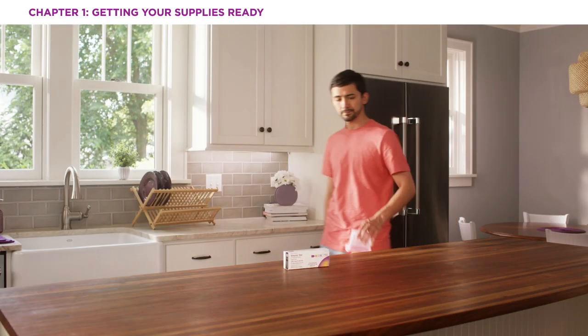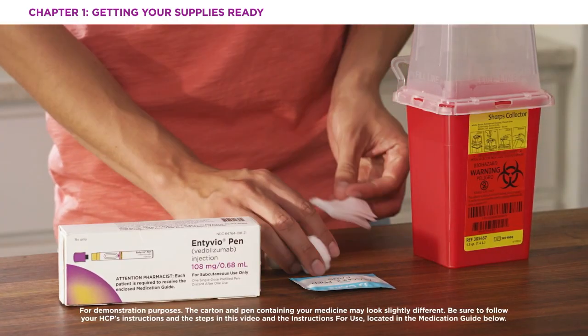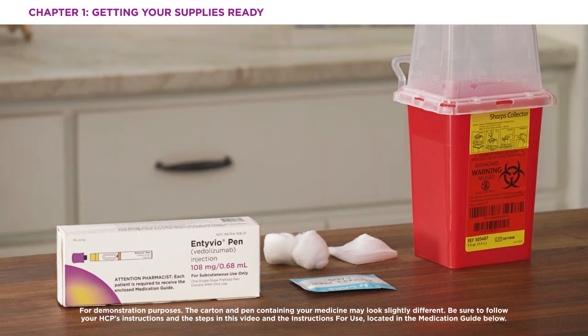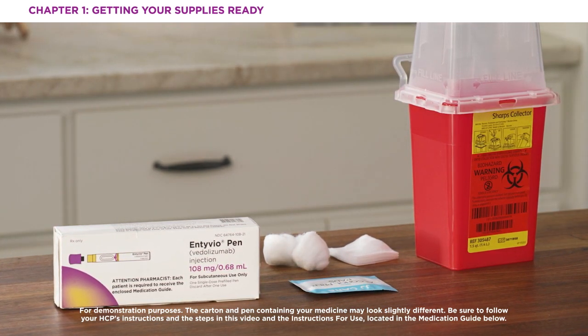You should gather these supplies on a clean flat surface before your injection. You'll want some alcohol pads or a cotton ball or gauze, and you'll also want a sharps container on hand to put your pen in after you've finished your injection.